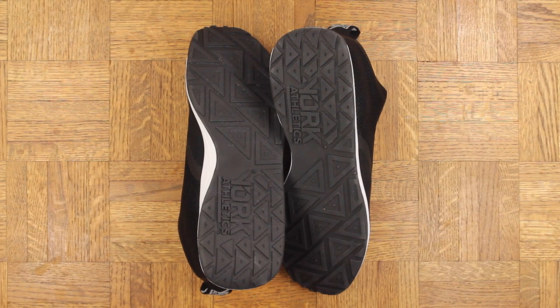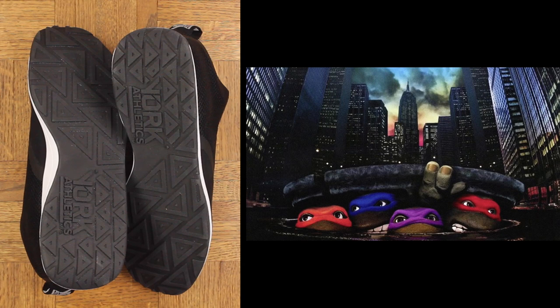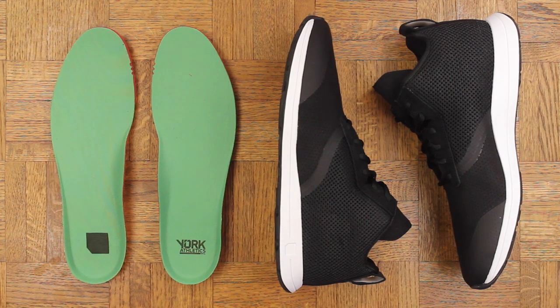You know, it really is a bad idea for me to do sneaker videos when I'm hungry, because all I see is food. I'm looking at this outsole and all I see is a bunch of little pizzas. I used to ask my mom if I could be a Ninja Turtle — I knew they lived in the sewer which was a little sketchy, but they got as much pizza as they wanted. That's a good life to me. To this day I'd still take that trade off.